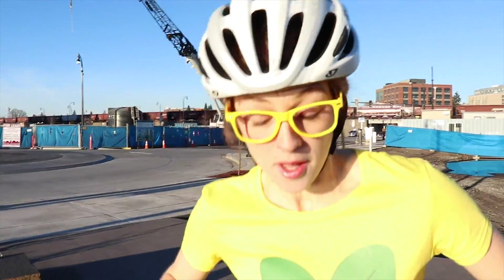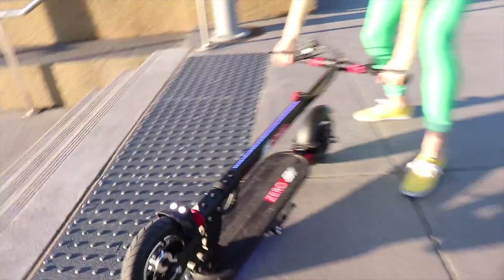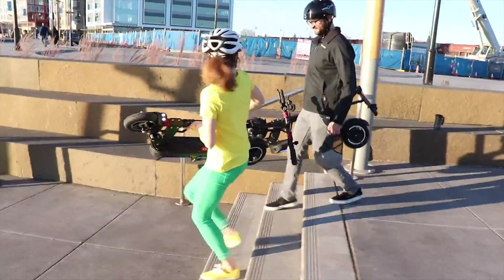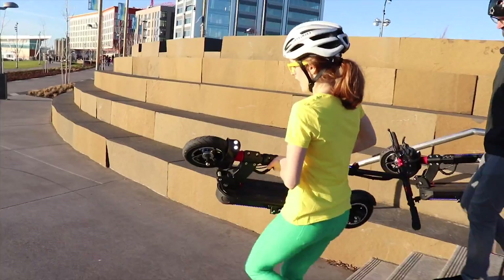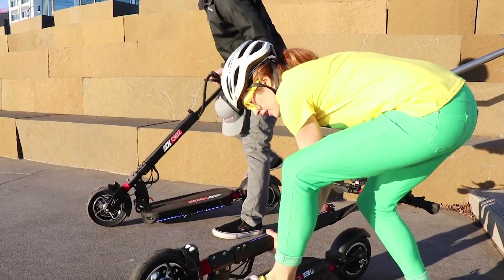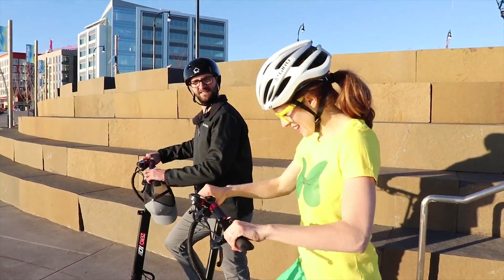We can't ride down these stairs. Good thing this folds down so we can carry it down the stairs. Okay, let's ride some more. There we go. Look at that.